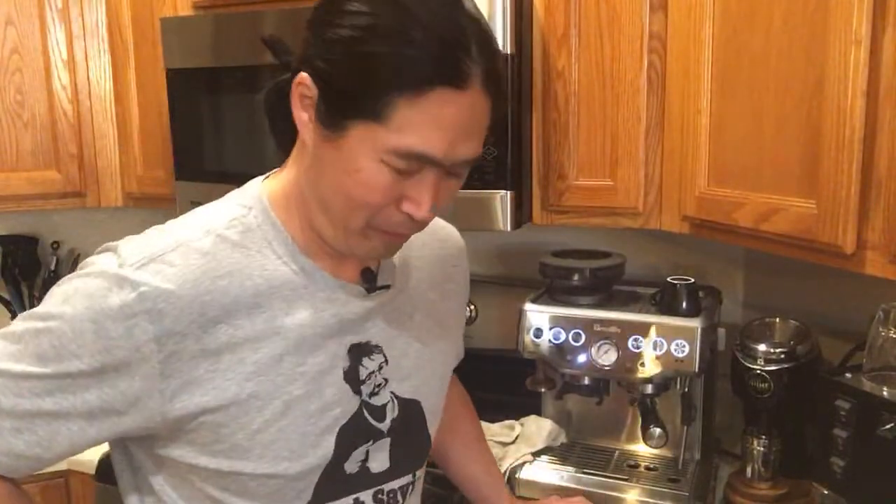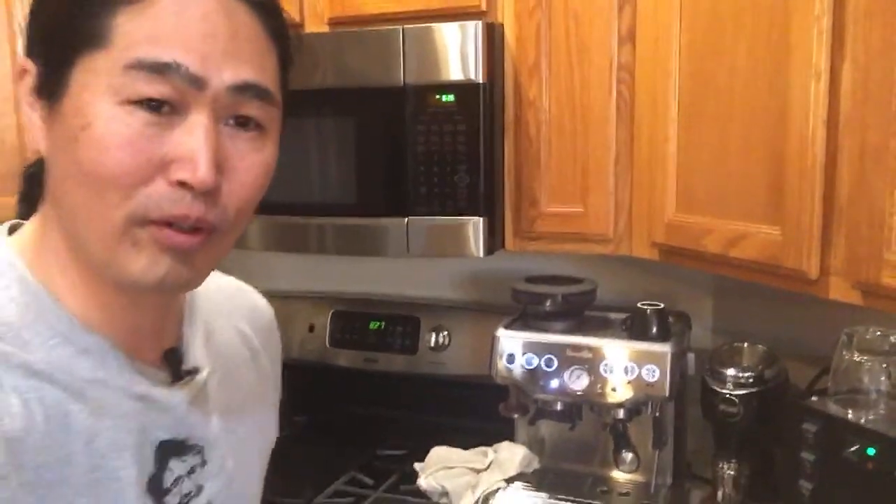Ron asks: is there a general practice for different roast types and water temperature? Actually, the Barista Express makes it really easy. Whenever I use medium to dark roast, I go minus 2. And whenever I do light to medium, I go plus 2 — more likely plus 2.